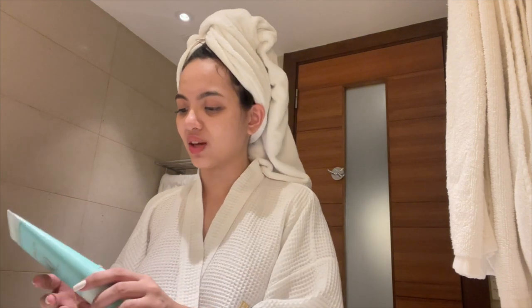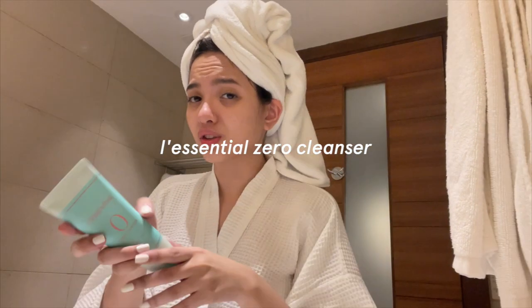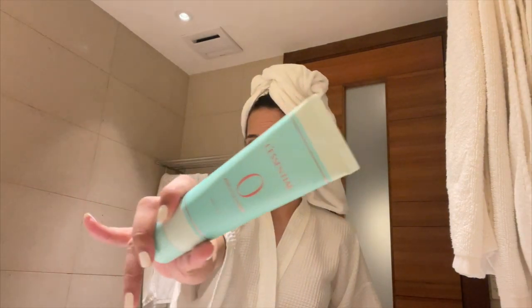You can see my eye bags and I have a huge pimple going on here. Now that I'm removing my makeup, I'm going to go for my cleanser — I'm going to wash my face with my zero cleanser. This is the L'essential — I'm not sure how to pronounce it — but I just put a little amount, you know, a little goes a long way.